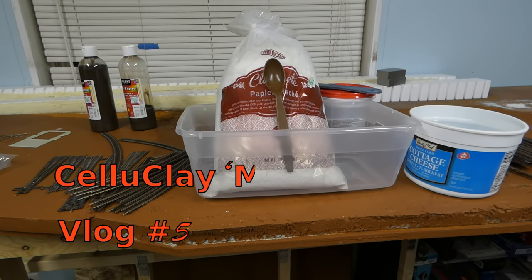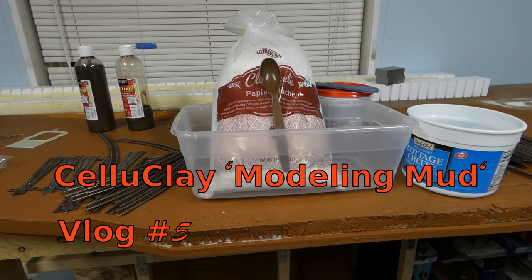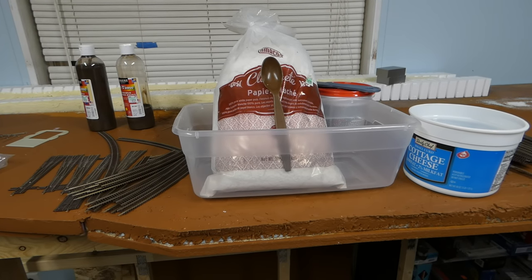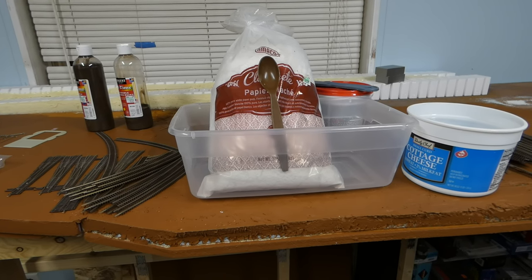Hello everyone and welcome to a new vlog. This will be vlog 5. We're going to be doing a little sculpt molding, which isn't really quite what we're going to be using, but you get the idea.